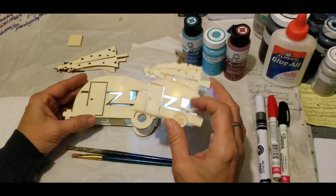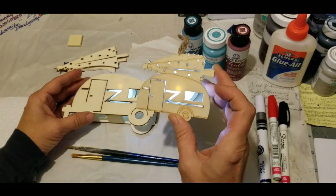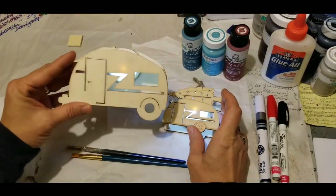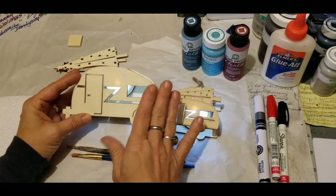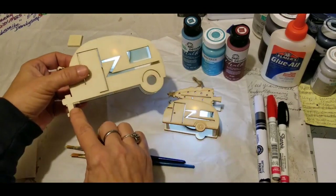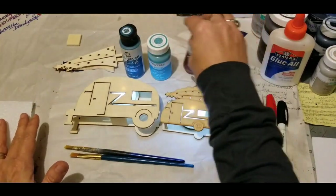So what we're going to do is paint these. I'm going to do one in a Christmas theme — that one is going to be a gift for one of my best buds, she has a camper. And this one I'll probably keep for myself just as a decoration. It has the hitch on it.